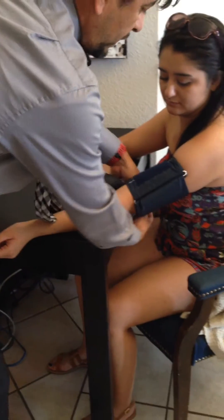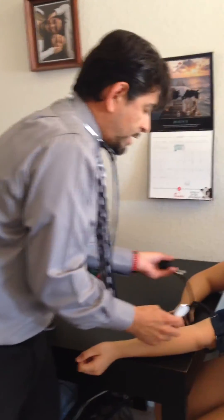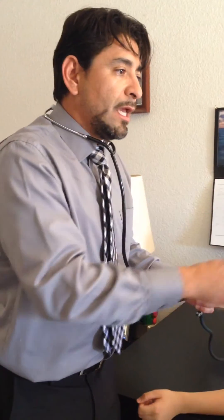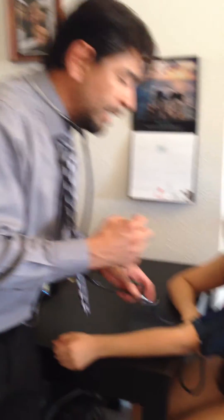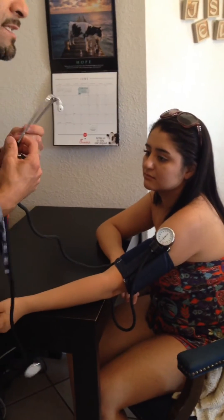We want to make sure that we're listening for the Korotkoff sounds — the noise that the blood makes as the heart is pumping blood through the system. The systolic is the very first sound that you hear, and the diastolic is the very last sound that you hear once we inflate this.